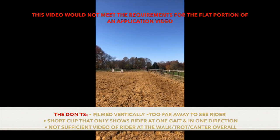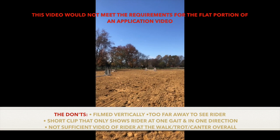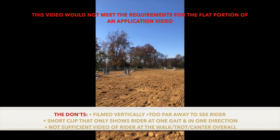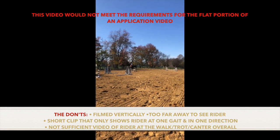This example would not be sufficient for the flatwork portion of your video because it is filmed vertically, it is too far away to see the rider, and it only shows the rider at one gait in one direction. We need to see the rider at the walk, trot, and canter in both directions.